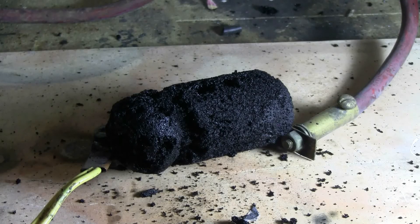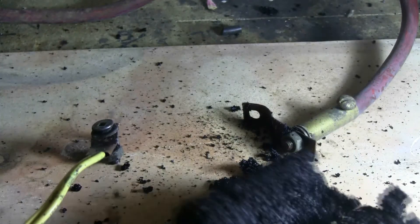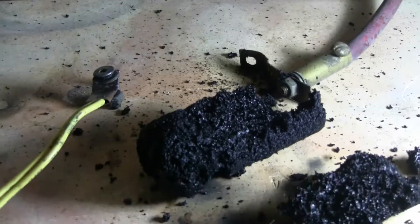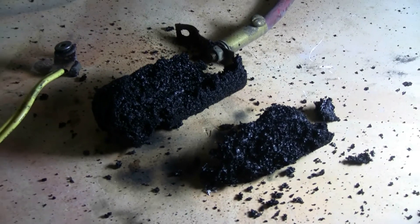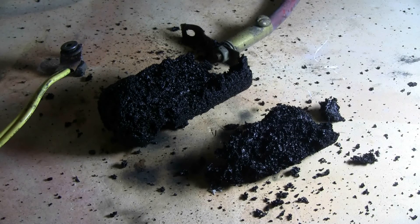I'll give it one more shot from the cap bank. I'm all set up again, so charging, charged and fire. That time it finally took a little damage. It was actually separated roughly into one-third and two-thirds lengthwise.